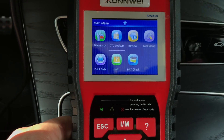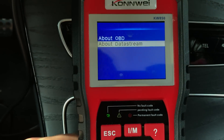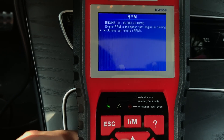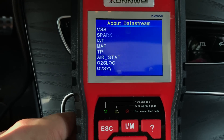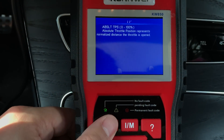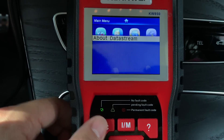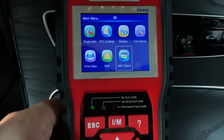Inside the help section you have information like explanations of what RPM is, where the TP (throttle position) is — all the information you see inside the diagnostic live data is explained here with detailed descriptions.